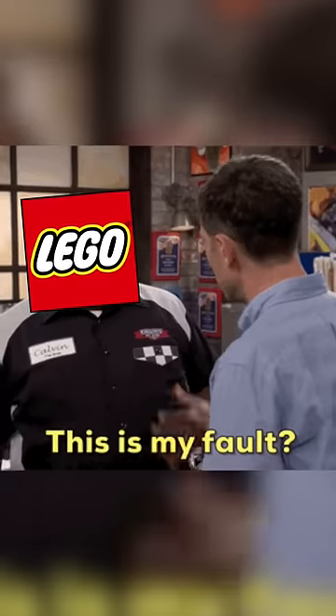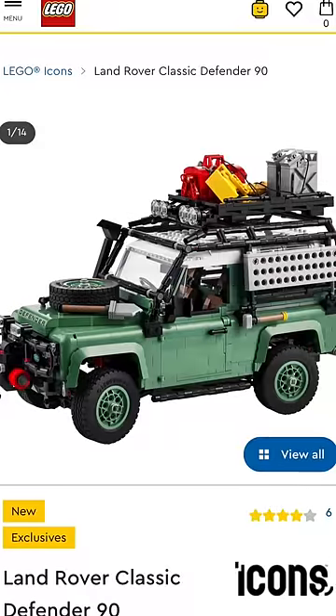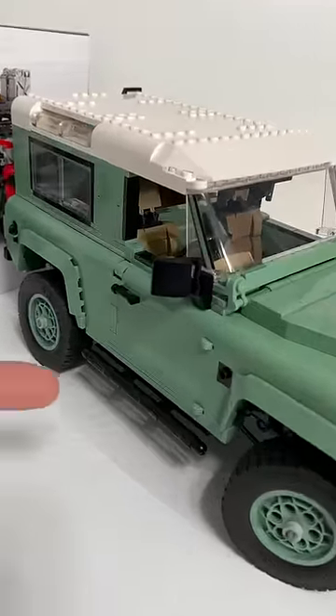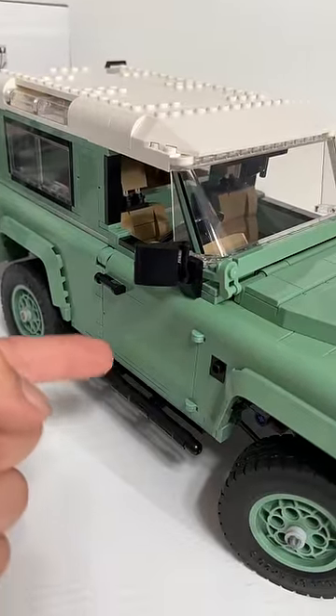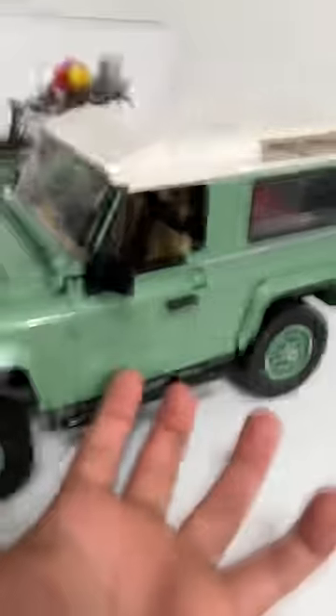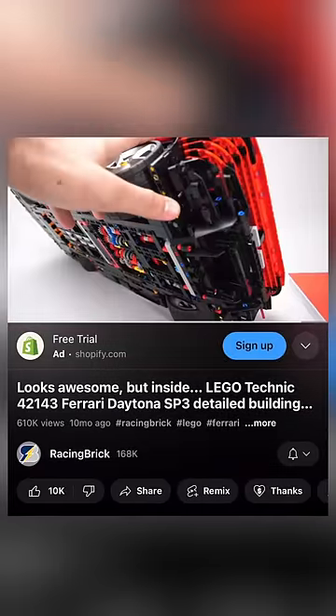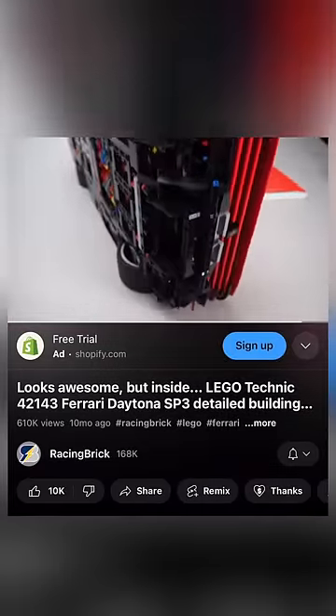LEGO's quality control has been caught slacking again. LEGO just dropped the new Land Rover Defender, and not only is one 1x6 brick on the door lighter than every other brick on the car on both sides, but they yet again, like the Daytona SP3, left out instructions for the Defender.